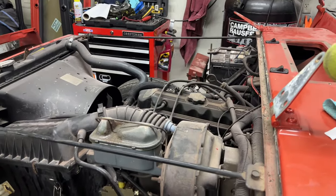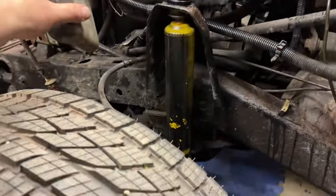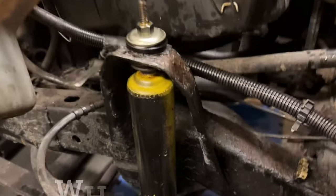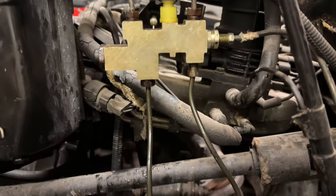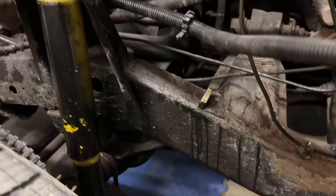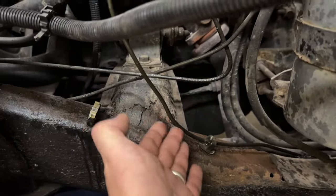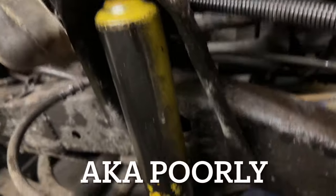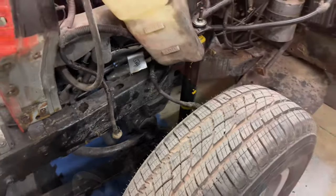I was also thinking: you've got the fenders off, you might as well replace the shocks, replace the brake lines, replace all these different parts. What I really hate about the brake lines is that they've all been rhino-lined underneath, so I really don't have much of an idea of the condition of these lines. These shocks have been shoddily painted — and why not refresh it? I have access to everything right now.